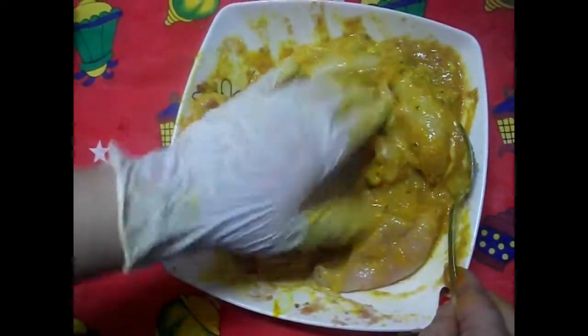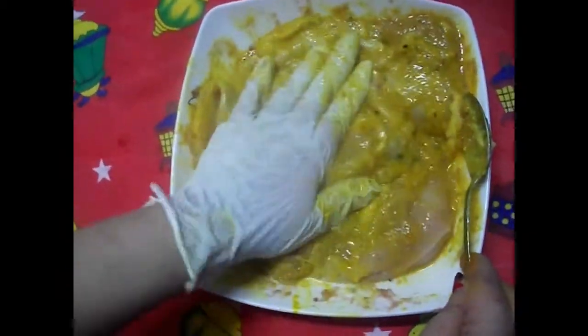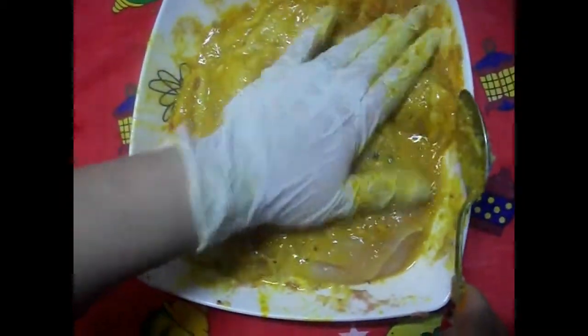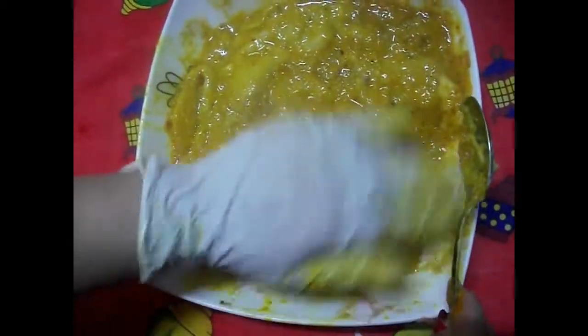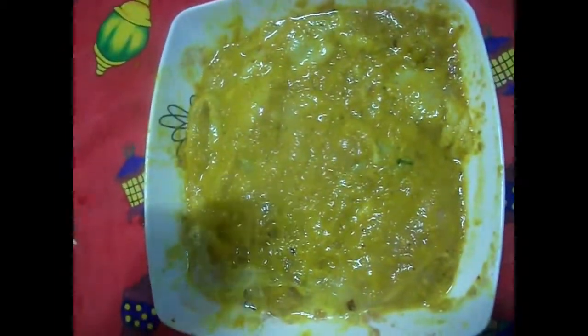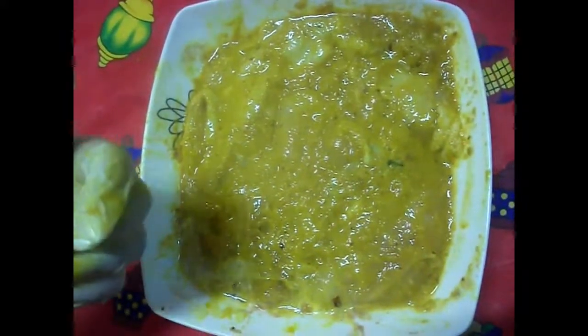بخليها تتشرب معايا التدبيلة بتاعتي كويس. وبعدين تسيبيها في التلاجة من الليل للصبح أو حوالي ثلاث أربع ساعات. المهم ما تسيبيهاش أقل من نص ساعة ساعة. هحطها في التلاجة ساعة وبعدين أخرجها ونرجع نكمل مع بعض طريقة عمل البانية المرمشة.